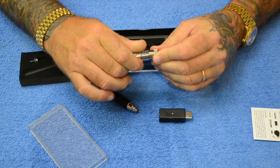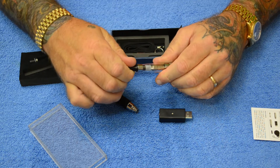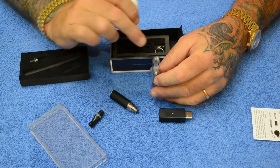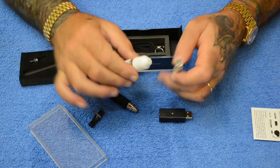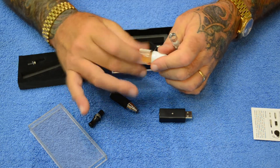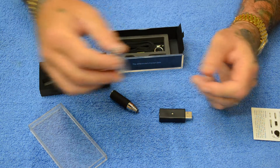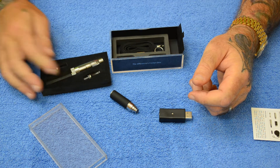You just screw that on there and put this back together — this screws right back on. When you want to fill it, you unscrew this and get your liquid and pour it in on an angle. You want to try not to get it down that center hole, so hold it at an angle like so and put your liquid in like that. I already have one here that's pretty well filled for the purpose of the video.